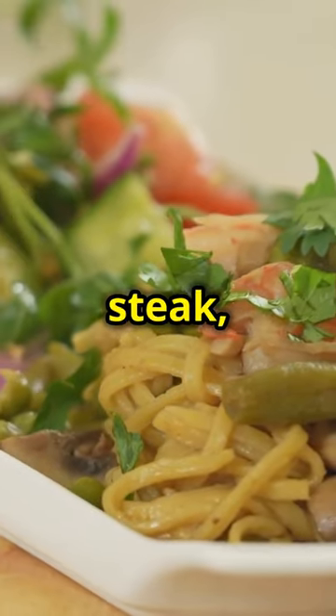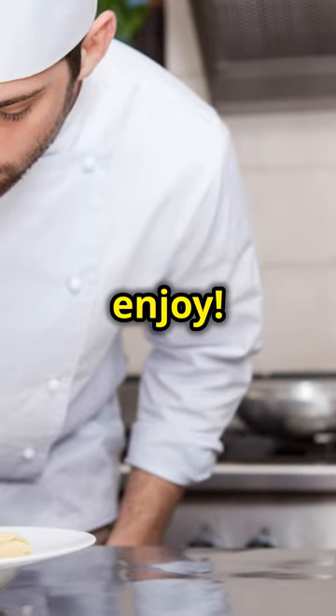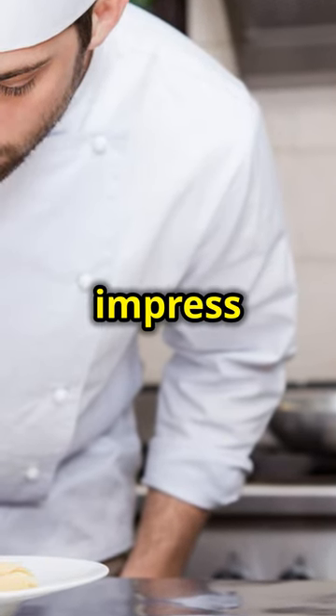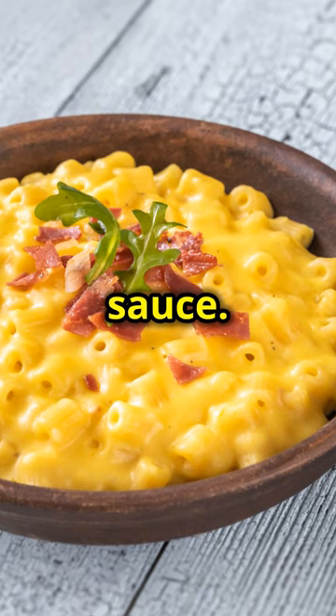The combination of the smoky steak, spicy shrimp and creamy pasta is a match made in culinary heaven. A sprinkle of chopped chives and you're ready to enjoy — bon appétit! This dish is sure to impress your family and friends. The chives add a fresh, mild onion flavour that complements the richness of the Alfredo sauce.